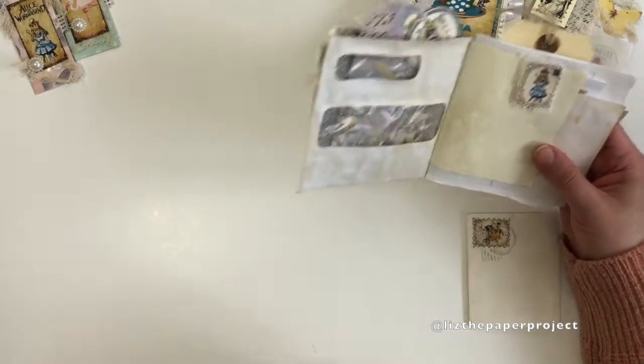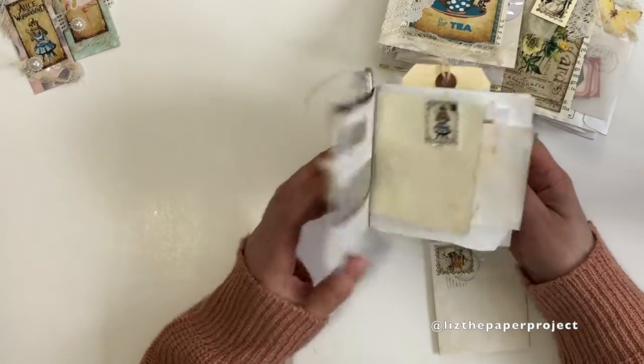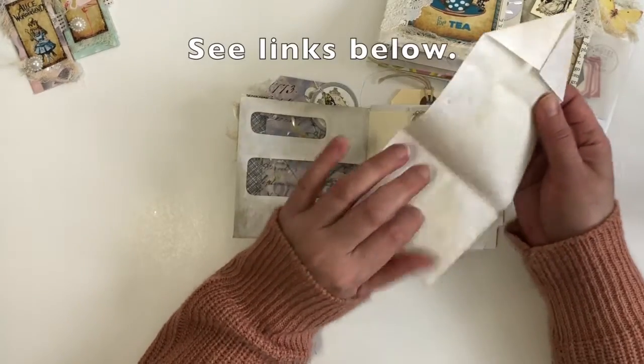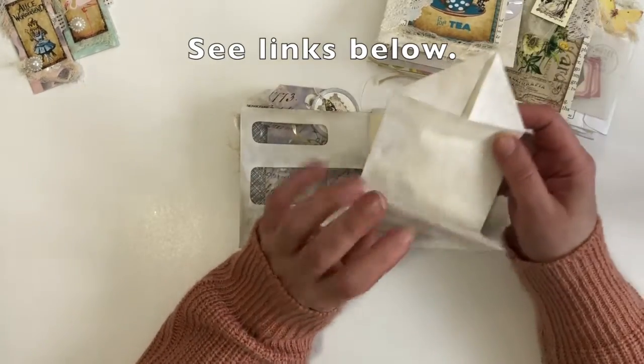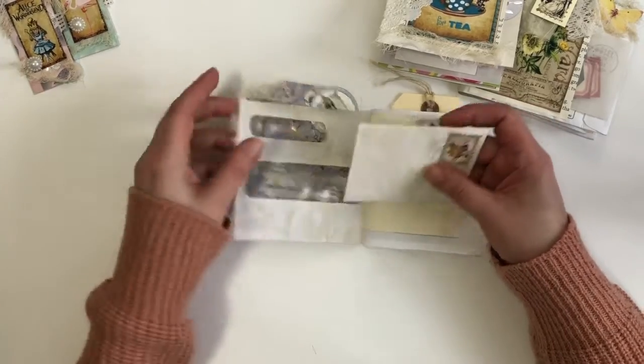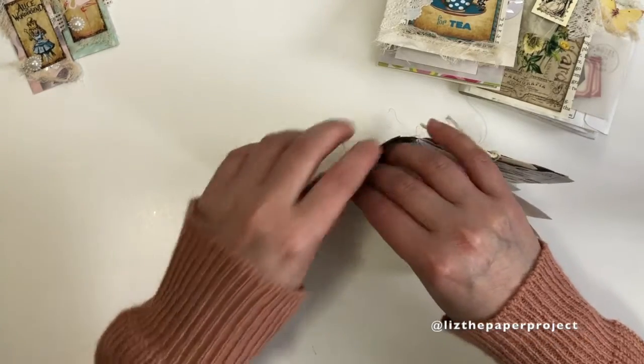I absolutely love using envelopes in my projects. I have a few other videos showing many projects using junk mail envelopes including a journal cover — I will link all those below. Here I just made one of those faux envelopes, which I think are super cute. I added a stamp and then stamped some cancelled stamp pieces to it to make it look like it had gone through the actual post office.